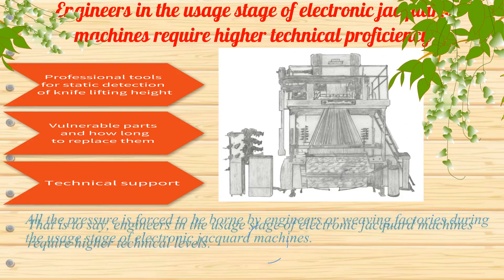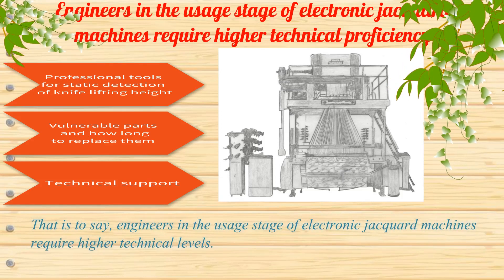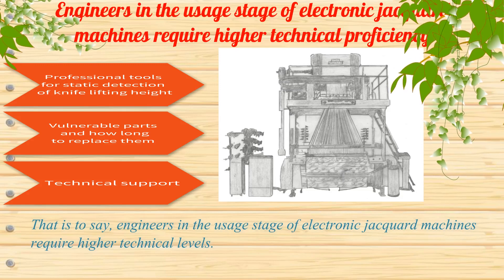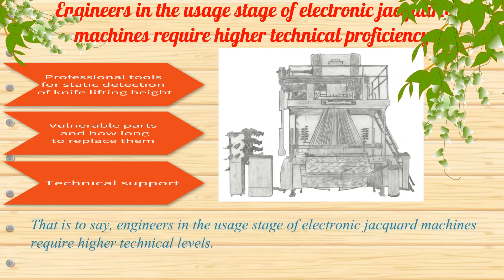All the pressure is forced to be borne by engineers or weaving factories during the usage stage of electronic jacquard machines. That is to say, engineers in the usage stage of electronic jacquard machines require higher technical levels.